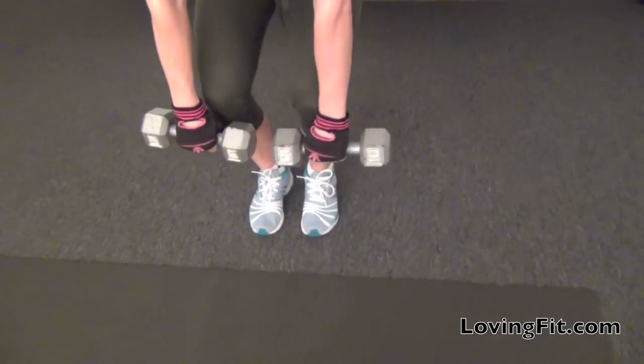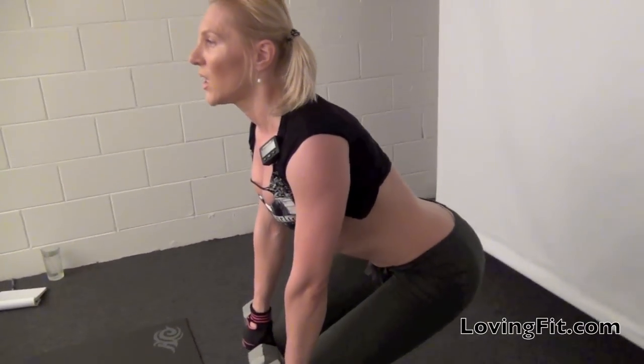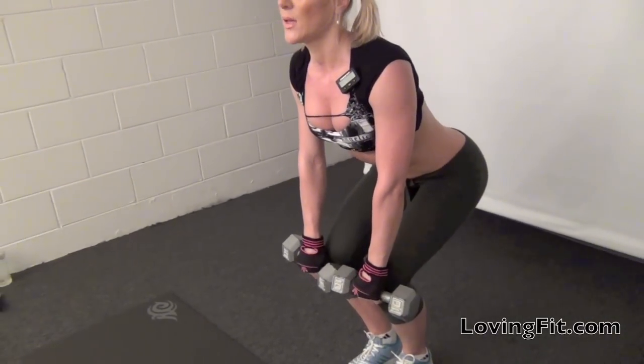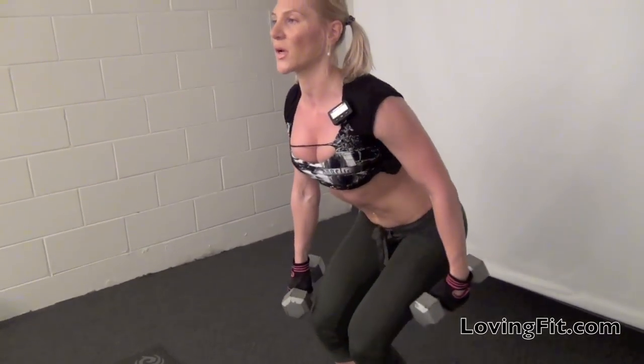Your back is going to be straight. You're going to stay low the whole time throughout this exercise. You're going to feel the burn in the back of your leg, your butt, and a little bit in the front of your leg as well. Adjust yourself so that you feel the burn in the correct spot.